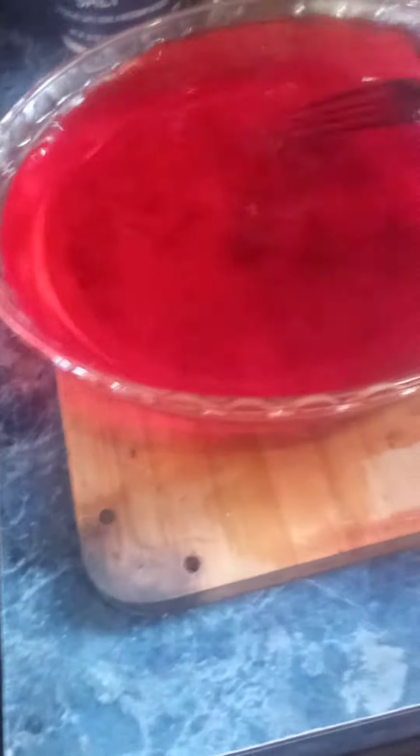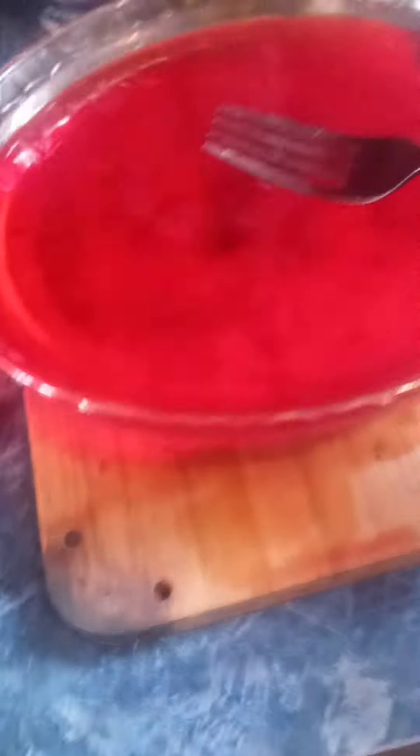2 cups of hot water — mix the Jell-O mix with the hot water, stir it with a fork or any kind of mixer. Then put 2 cups of cold water and you're ready to put it in the refrigerator. That's all it is to it — you get yourself a dessert.